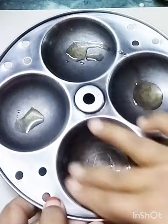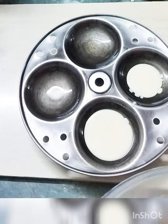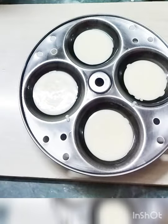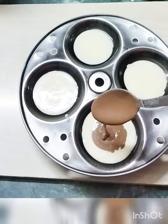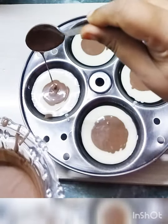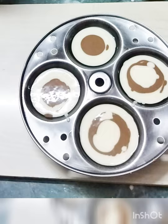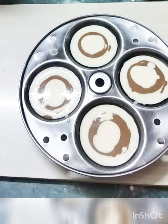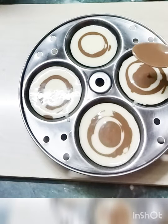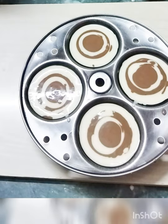Then you want to dry it a bit, then make it half. 1 spoon, 1 spoon, because it is thick, white color. Then put it in half a spoon.